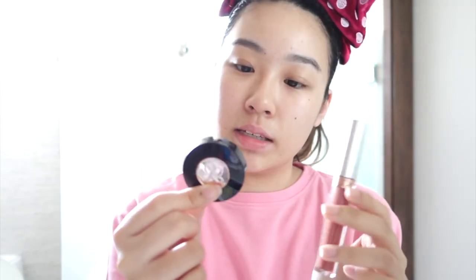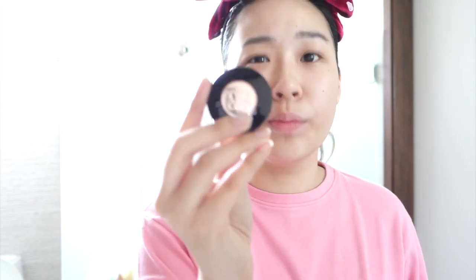I also bought two products from Beauty Bay and they came yesterday. It's the ABH Dark Brown Brow Powder Duo, and also this lipstick in Ashton — a little bit of yellow undertone which is great for Asian skin colour.